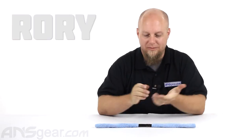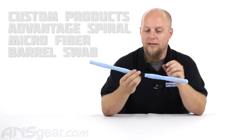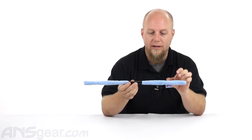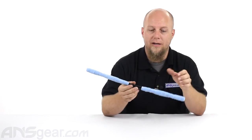Hey guys, Rory from ANS again. We have another Battle Swab here — this is a CP Battle Swab, a little different than the other ones. It's a little bit thinner, but it is microfiber, so it is a true microfiber Battle Swab. It's going to be gentle on the inside of your barrels.